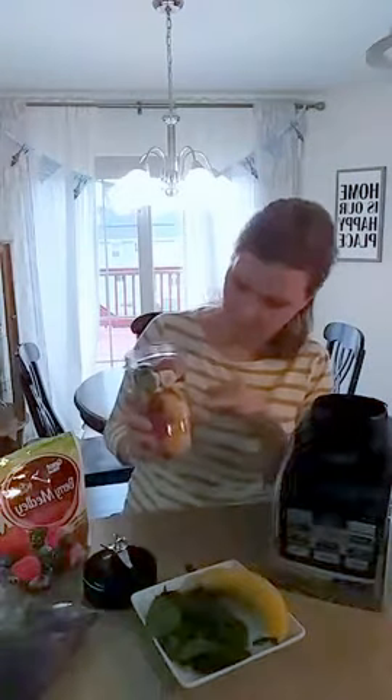I've got the spinach, the berries, the banana, and the yogurt cubes all in there. With this one, I actually did mango and pineapple, so it has more of a tropical fruit flavor.